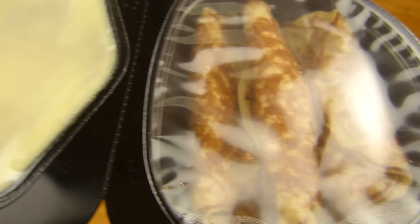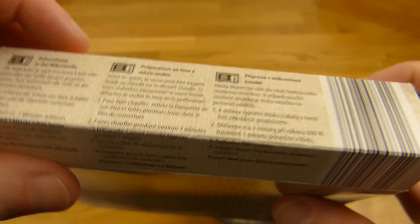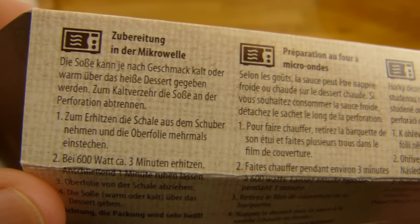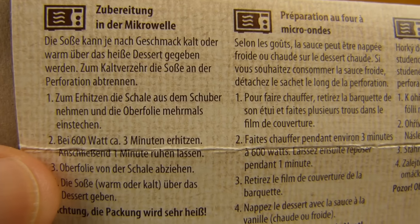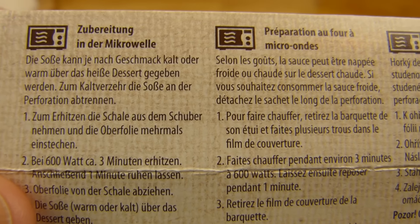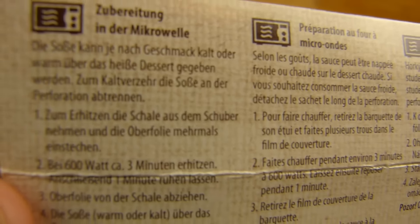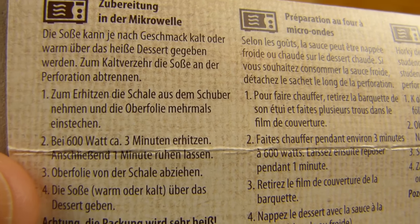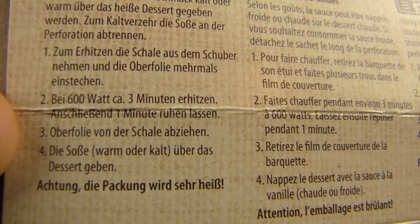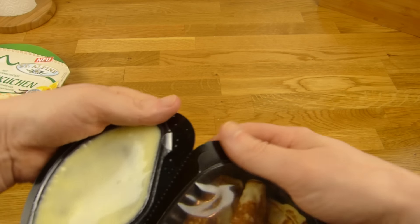That looks interesting — a lot of vanilla sauce, I think. Looking at the instructions: should I eat the sauce warm or cold? I think cold is better. The pancakes are hot and then cold sauce — yeah, that fits I think.